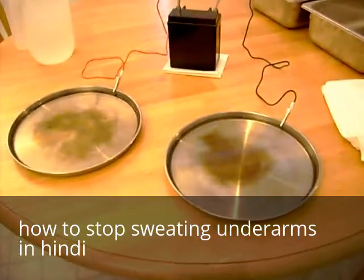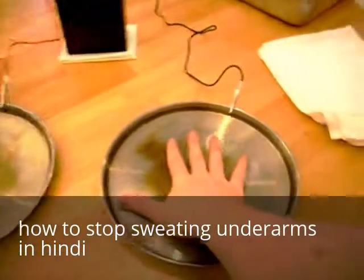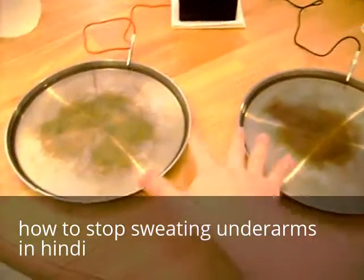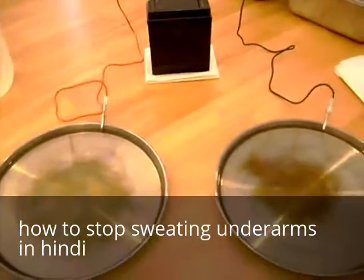What you have to do is place both hands — I'm having difficulty doing this seeing that I'm holding the camera. You place both hands in these pans. One note of caution: do not let these touch, especially if you're using a battery that can deliver a high number of amps. Do not let these two touch or you will get sparks.